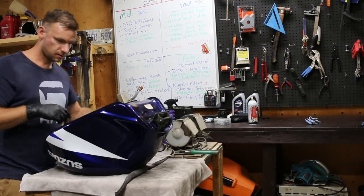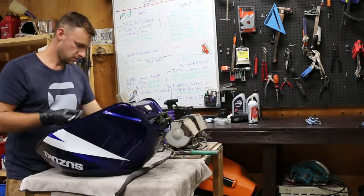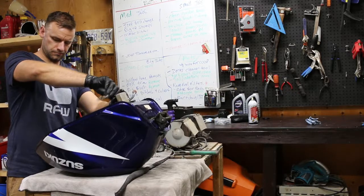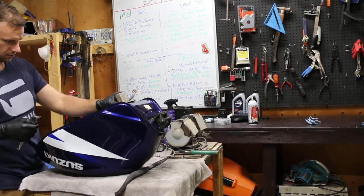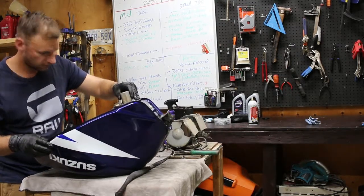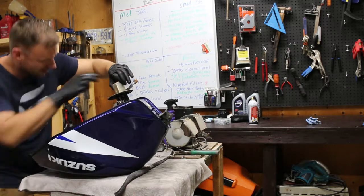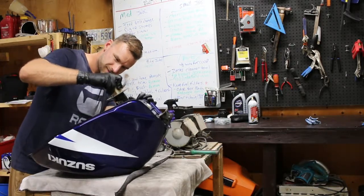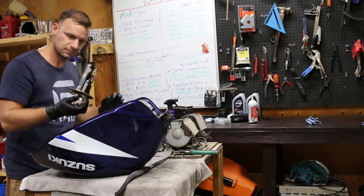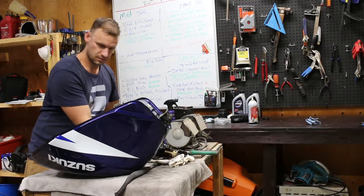These are Allen keys — five millimeter. One, two, three, four — yeah, there's five bolts here, five mil. Now this fuel pump — oh, there's a lot of crap in there. I'm just giving it a light wiggle as I pull it out. And there you have it. Just gonna lay that there.